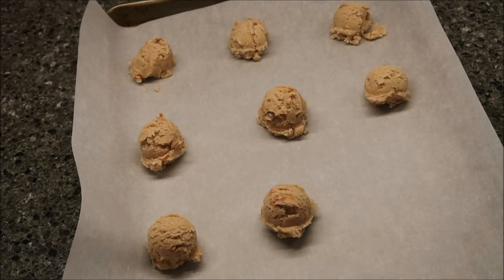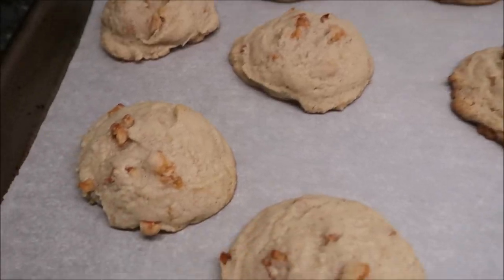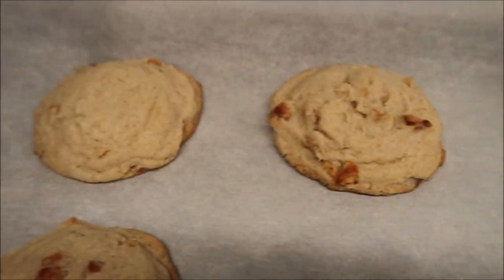I'm just going to keep filling this up, fill up my cookie sheet, and put these in the oven, and we'll be back. These are apple brown sugar, and it says limited edition, so I'm assuming they're out for the fall. We started seeing fall stuff way back probably in July, and I did not see these until very, very recently in our area.